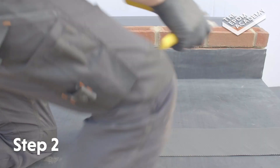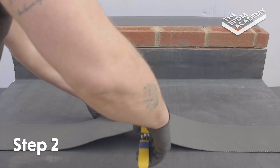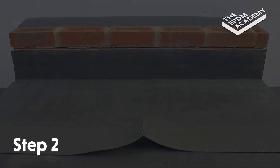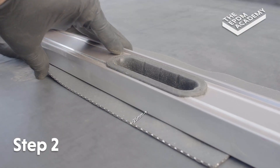Roll out a sheet of EPDM lead flashing alternative. Use scissors to cut to the required length — the standard length is 1200mm. Use a spirit level straight edge to fold a 25mm lip along the edge of the length of EPDM lead flashing alternative.